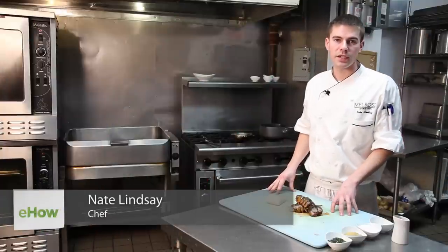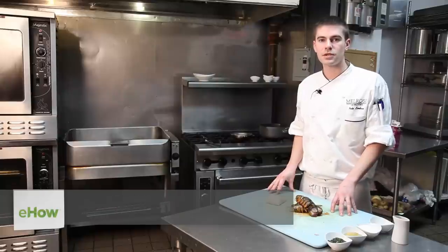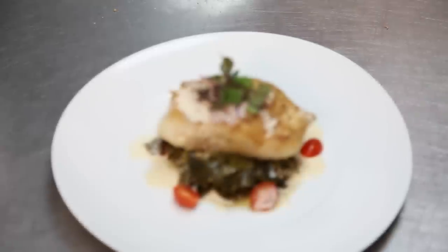Hi, I'm Nate Lindsey from Jardinia at the Melrose Hotel. What I'm going to be preparing for you today is a lobster cream sauce going with seared Chilean sea bass.